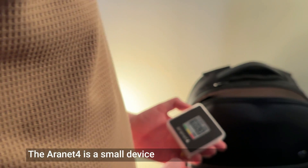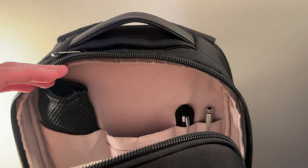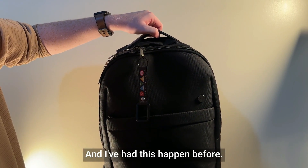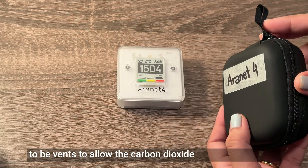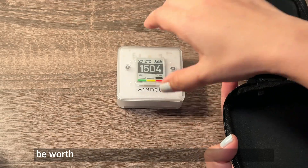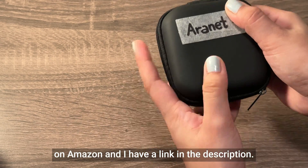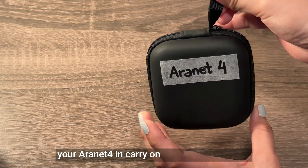The Aronet 4 is a small device and you can easily place it in your pocket or backpack alongside your wallet and keys. However, something to note is that it is somewhat fragile — if you drop the device, it will break, and I've had this happen before. On top of this, the device is not waterproof because there have to be vents to allow carbon dioxide to enter the device. If you're worried about fragility, it might be worth picking up a carrying case, such as one from Miniso or available on Amazon.